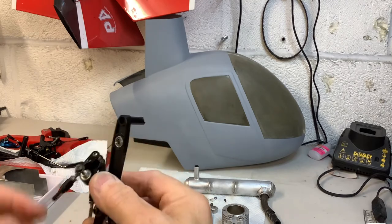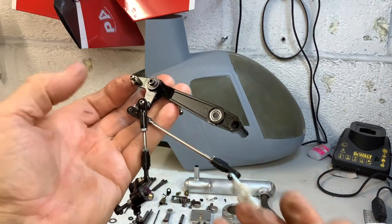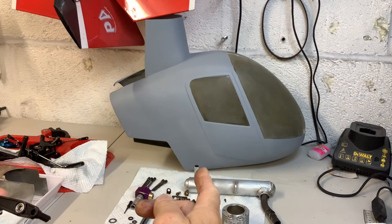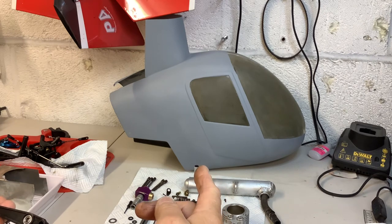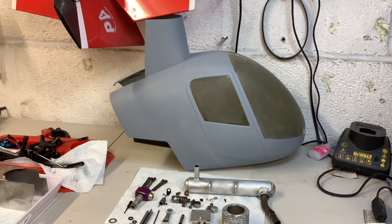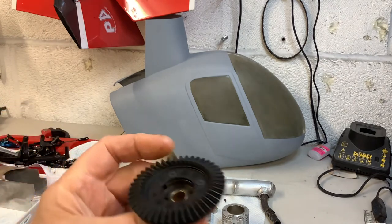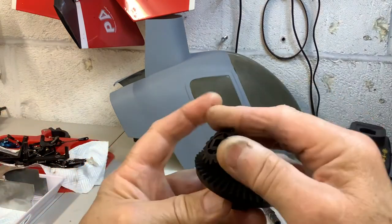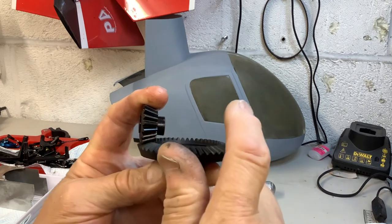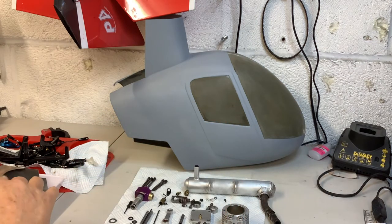They've got 3mm diameter push rods — massive, I've never seen that on a helicopter. Everything you pick up you can feel the weight. The canopy now must have like two bottles of epoxy resin in it as well as cyano, so there's quite a lot of weight in that canopy. These are the drive gears — this one drives the tail. It goes through, there's a shaft going down each side with a little toothed pulley in there for the tail, with quite a fine pitched belt for the tail.